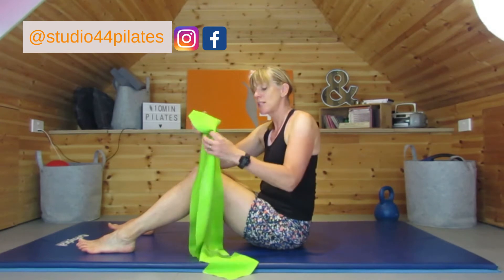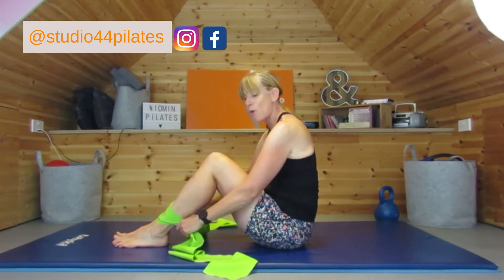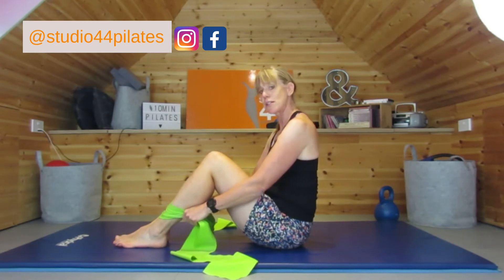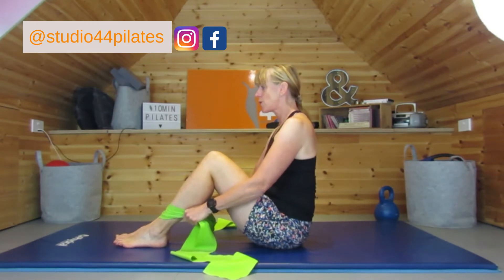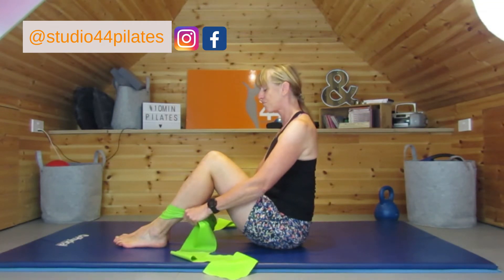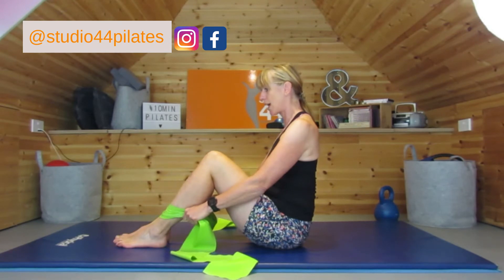We're going to start by seated nice and tall with our legs bent. Take your band and place it over your shins, holding quite close so you've got a bit of tension. Sit up nice and tall, try not to let your legs splay apart — focus on that posture. As you breathe in, pull back on that band and lengthen through that spine, dropping the shoulder blades and lowering the armpits down the back. Pull that chin back slightly so you can feel the stretch in your neck. Keep the shoulders nice and relaxed.